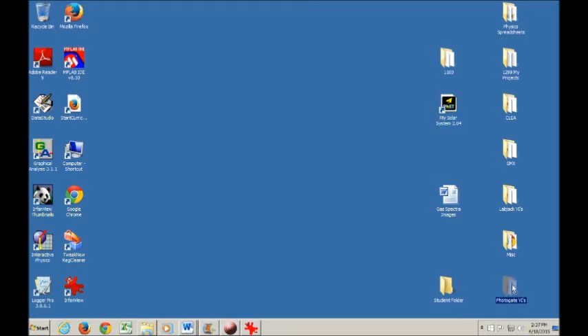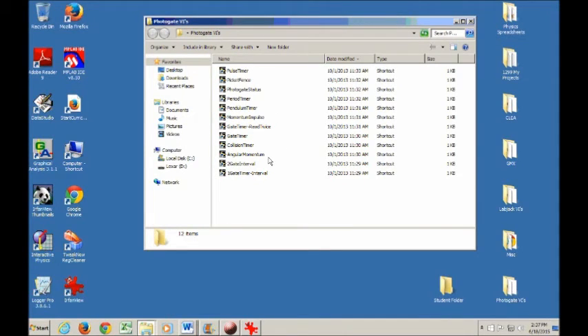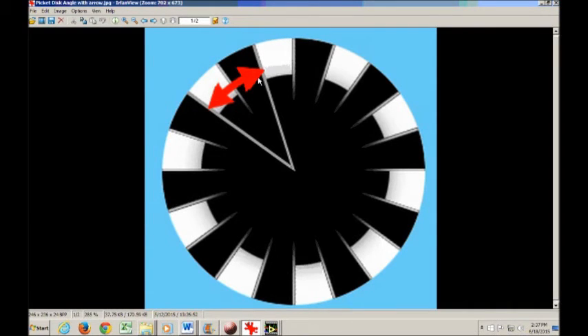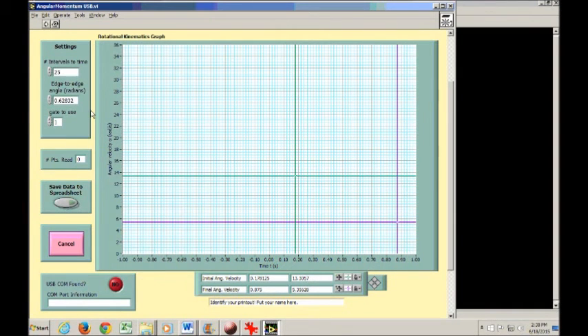Go into Photogate VIs and open Angular Momentum. Check that Intervals to time is set to 25 or 30. Also check the edge-to-edge angle in radians: your picket disk has 10 black and white stripes, so 360 degrees divided by 10 gives 36 degrees per stripe. Convert this to radians and verify the value in the program. To take data, click the white arrow and wait for the red button to turn green. If you want to retake data, hit Cancel and click the white arrow again.